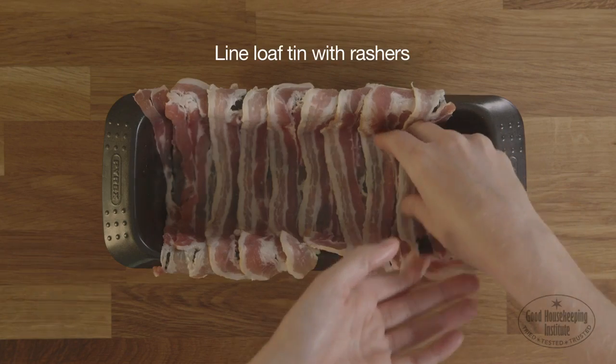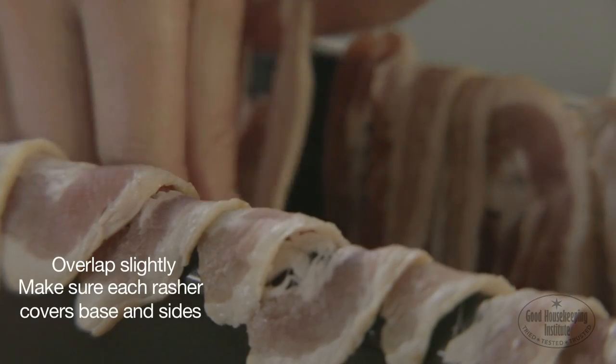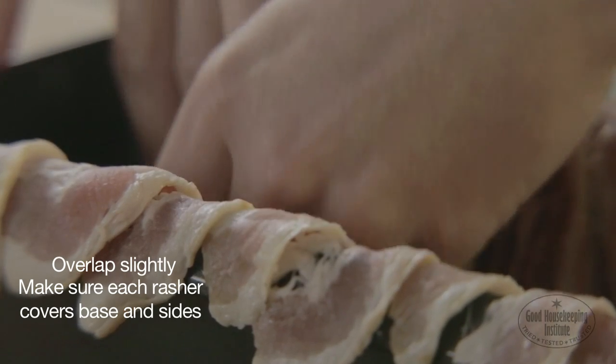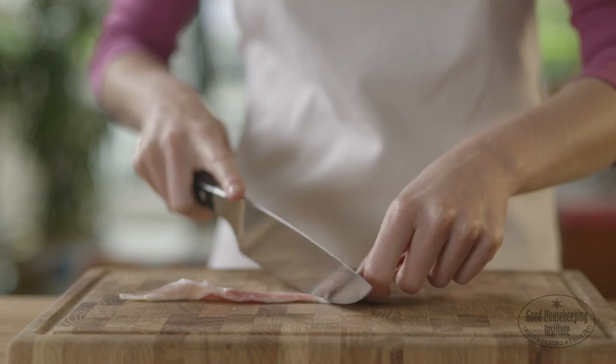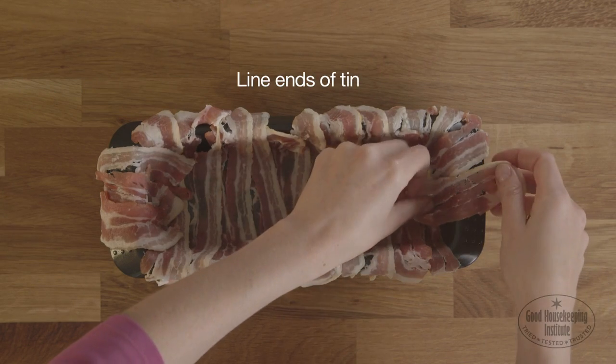Take the loaf tin and line it with the bacon rashers. Overlap them slightly and make sure each rasher covers the base and the sides of the tin with a little overhang. Cut the remaining slices in half and use them to line the ends of the tin.